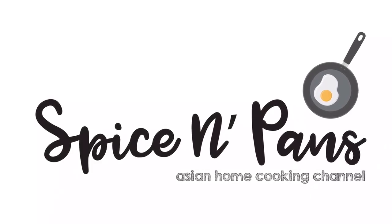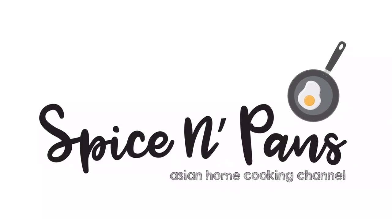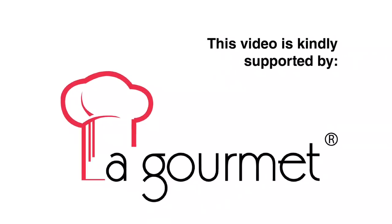Welcome to Spice and Pans. Hi and welcome to Spice and Pans. Today we will be cooking Gong Pao Tofu. So let's start cooking.